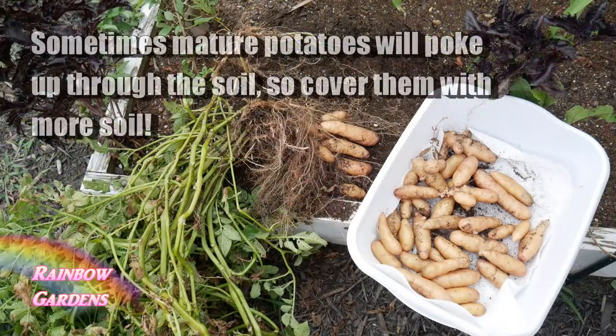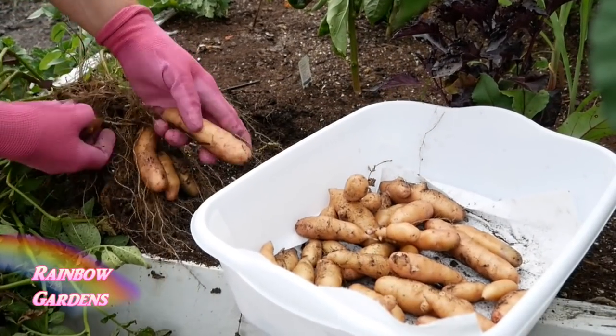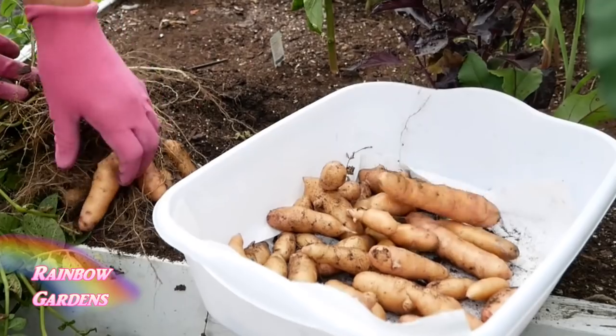If you're letting your potatoes grow to maturity rather than harvesting at the new potato stage, make sure you keep them covered with soil. They need to be in darkness and not exposed to sunlight, because they will be inedible if they turn green.